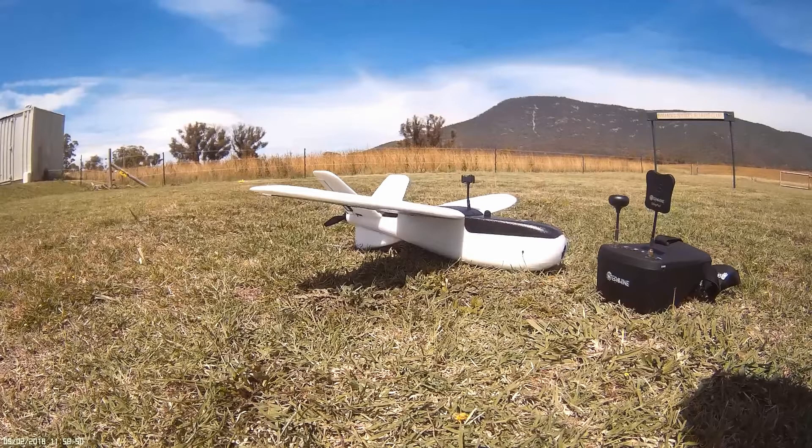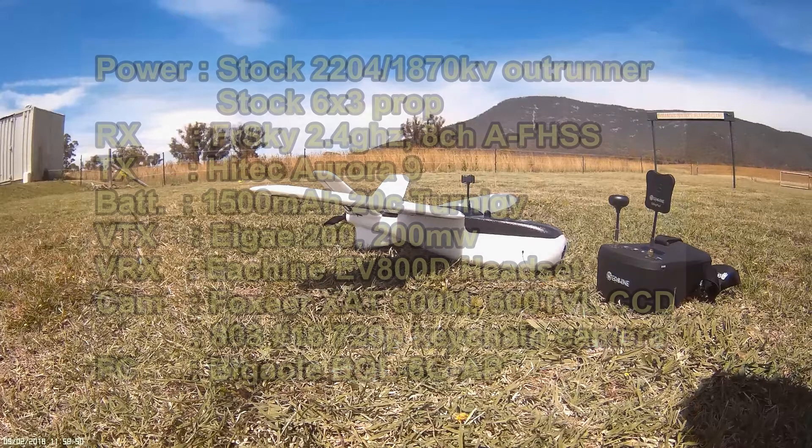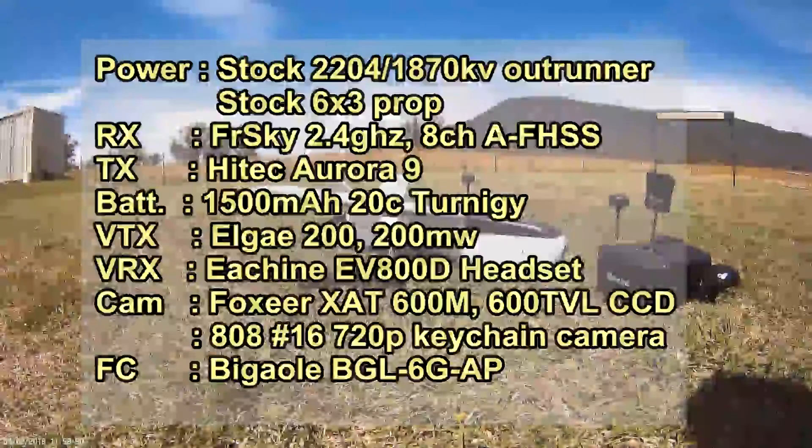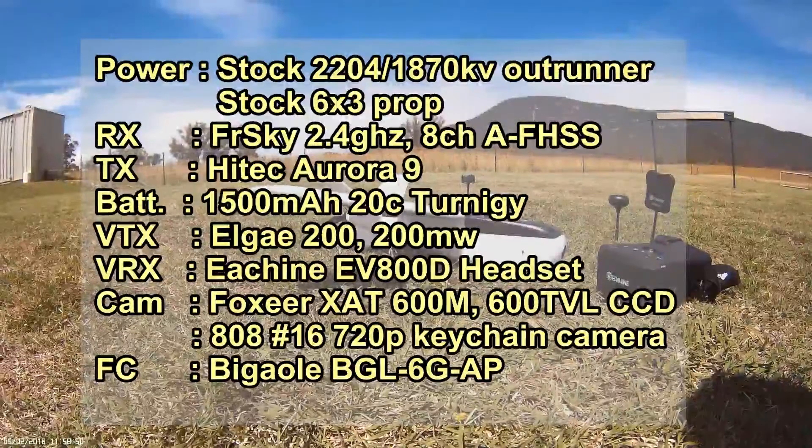Hello again sports fans. This is the latest flight of my new improved NanoTalon. If you watched the previous video you'll know that I lost it about 2.5km out on the last flight after losing the video signal. I'd been having trouble getting enough elevator authority on the NanoTalon to get it to climb, and that was the main reason I lost video contact — altitude.